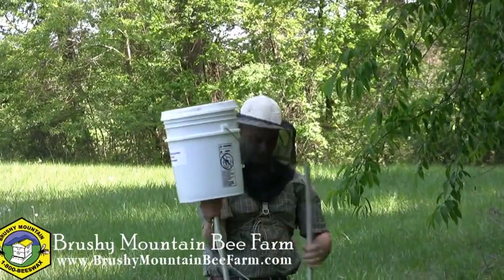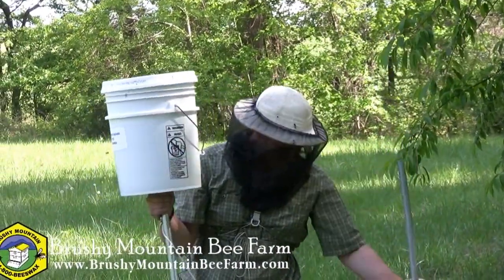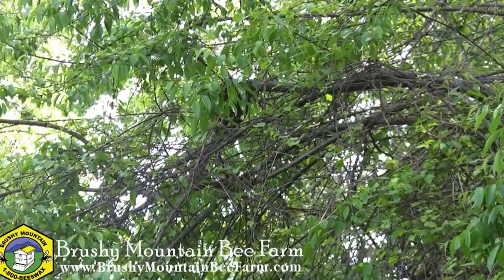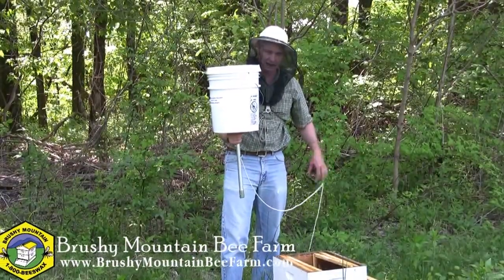I can feel it heavy with bees. Now one of the things with this is bees can cook themselves pretty easily, so I don't want to leave them in this too long. I'm not sure how many I got — there's still a bunch up there. So I can treat this just as I would a package.